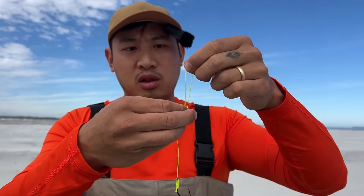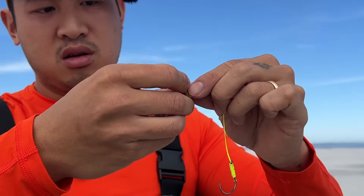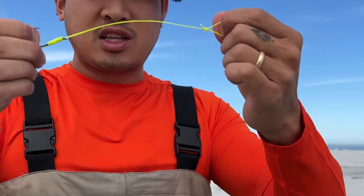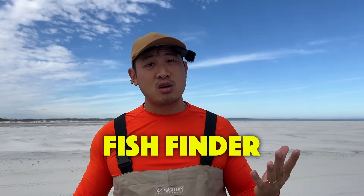How do I attach this to my actual line? We're going to put it over like this and tie an overhand knot just like that. Now with this tag end we're going to cut the tag end off. And that's our knot right there. So there are a couple of ways you can attach this to your actual rig — the first being a Carolina rig or a fish finder rig, or you can do a high-low rig.